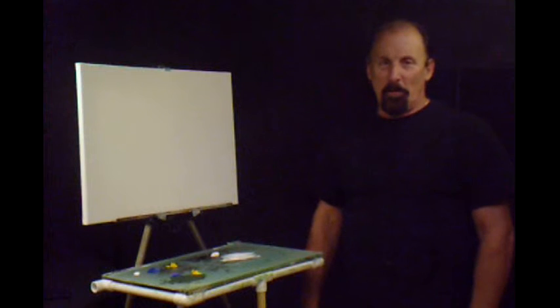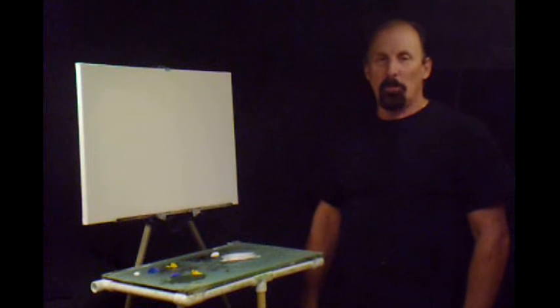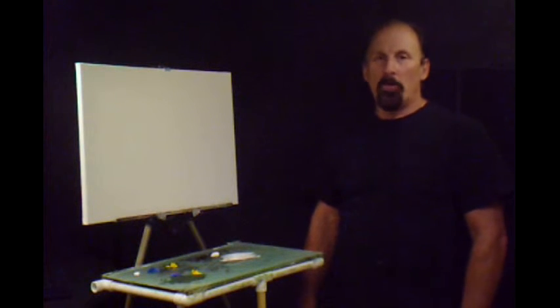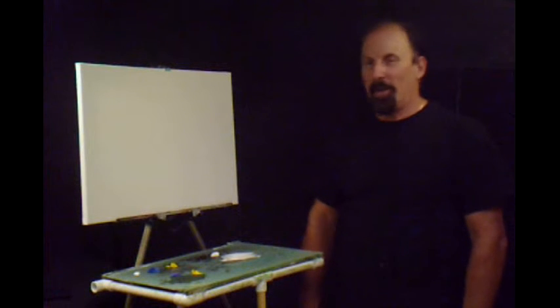Hello again. So happy you could join me on this beautiful day. I hope it's a beautiful day wherever you're at. I'd like to start off by thanking all my viewers and subscribers. I really do appreciate all the comments you've made, and I always try to get back with you as soon as I possibly can.